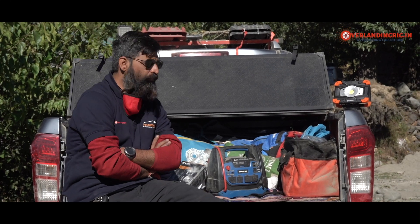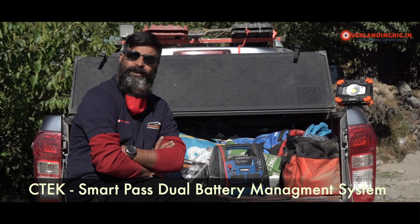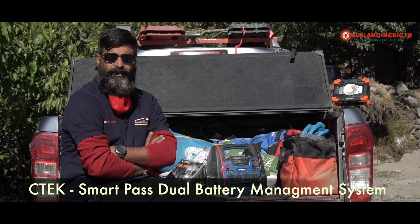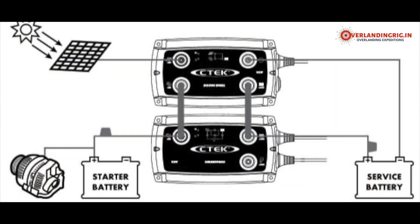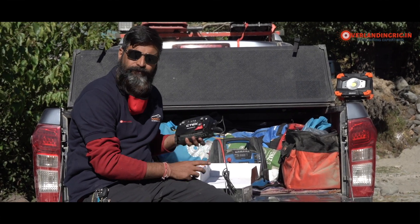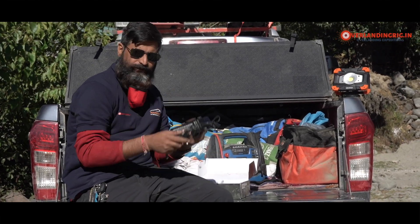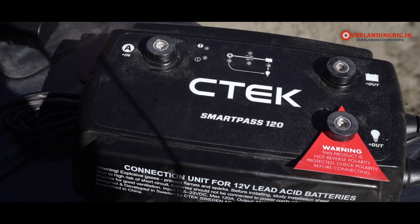We've been doing research on this for quite some time to resolve this issue, and we honed in on a brand called Cetech. Cetech is a world leader when it comes to battery chargers and dual battery power management systems. This is the Cetech SmartPass 120.